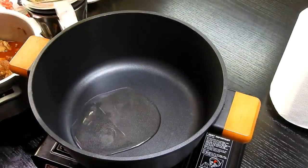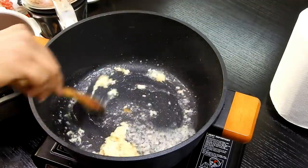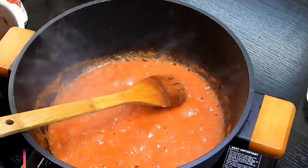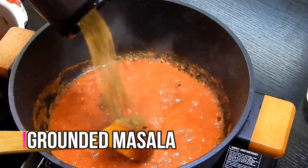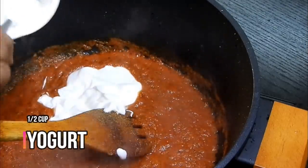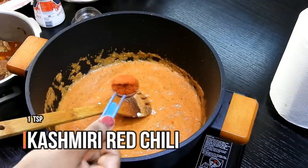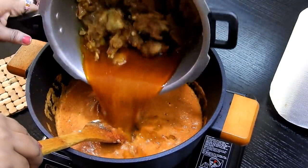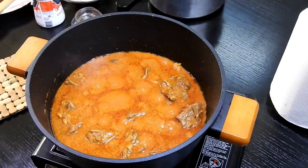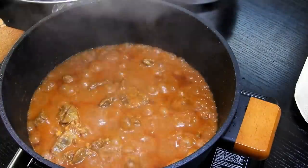In a large pot, add oil, ginger paste, and the pureed tomatoes. Cook this well for about two to three minutes, then add the ground masala and cook for about five minutes. Next, add half a cup of yogurt and cook for another two to three minutes. Add one teaspoon of Kashmiri red chili powder. Now add the cooked mutton pieces, mix well, close the lid, and cook for 15 to 20 minutes until everything incorporates well.